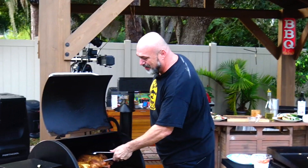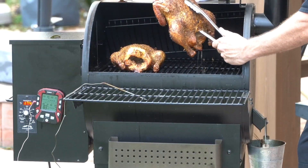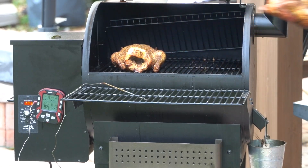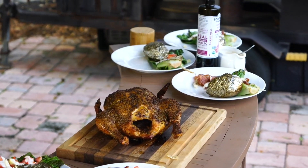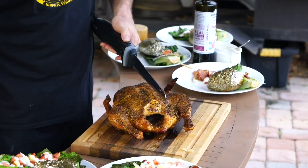Alright, let's grab one of our chickens. Oh, you see this? That is a juicy chicken right there. And now we're going to grab one of my favorite toys in the whole world — my electric knife.